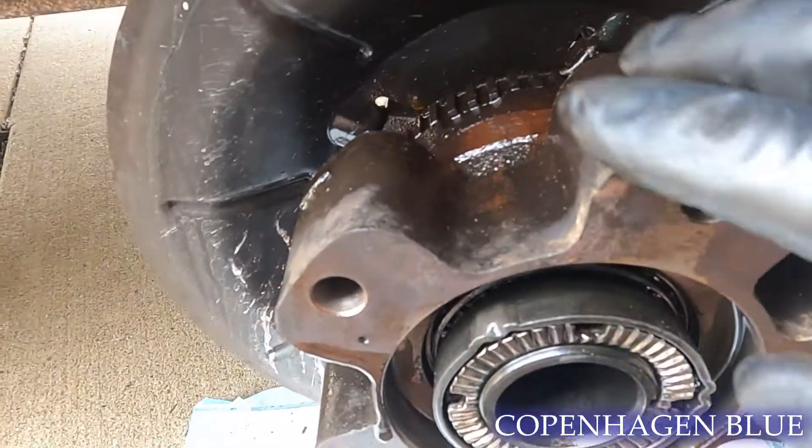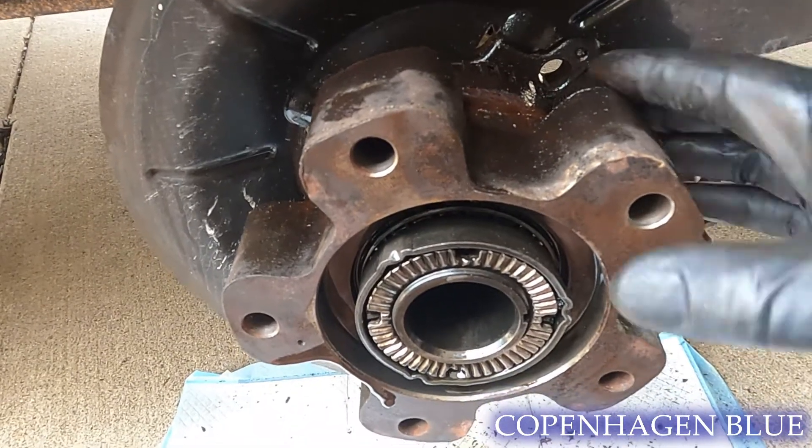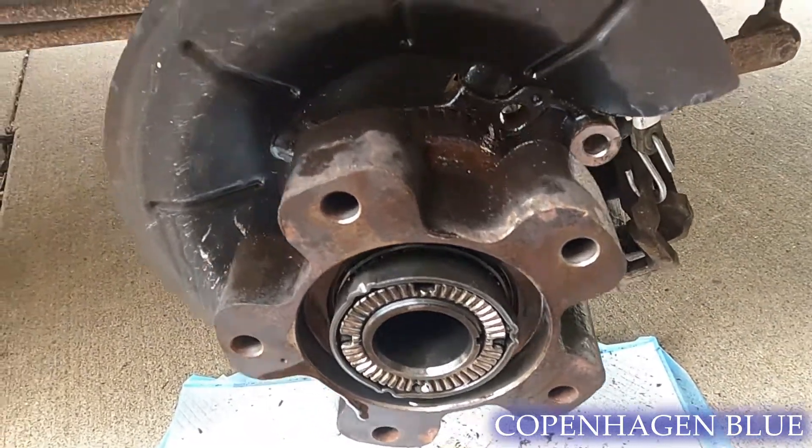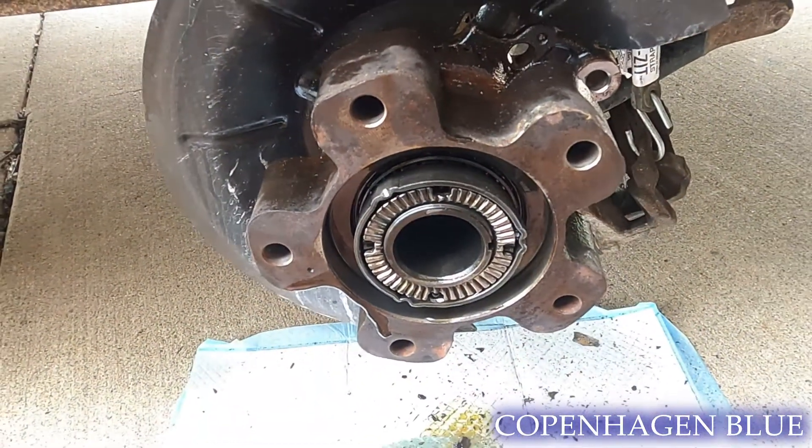All right, so you can see here's your bearing. The rotor goes through here, spins, and then the bolt goes through on the backside. It was all sorts of corroded, so we're gonna have to clean all that up because that's no way now.